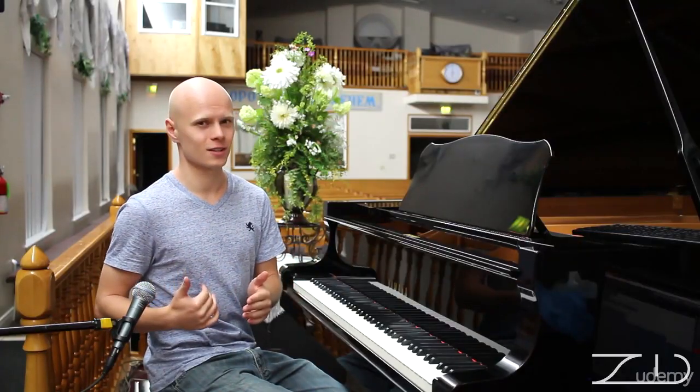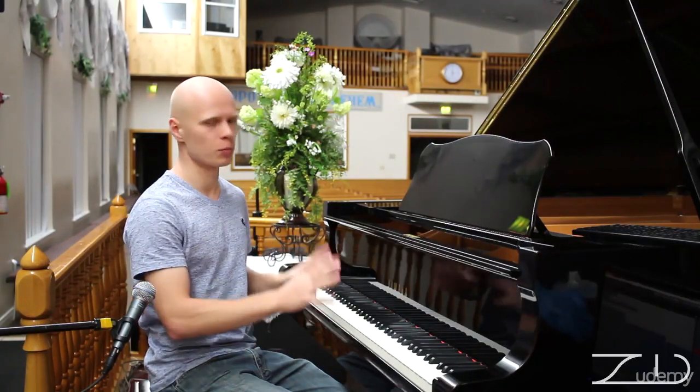In the first part we went through piano knowledge, the history of piano, what kinds of pianos there are, how to buy a piano, music theory, music notation, scales, chords, and we went through schedules and forms — we went through a lot. And that is all just to prepare for the next section. This is all preparation to play the piano.